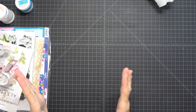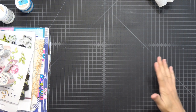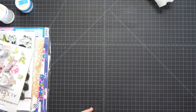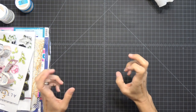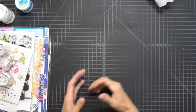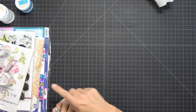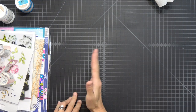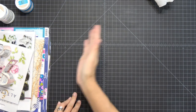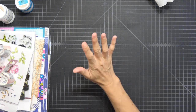Hi guys, Betsy here with Unique Paper 15. Thank you so much for stopping by today. I'm so excited — I have my scrapbook.com order that came in. This was my big splurge. I saved up and put all my craft money into one month. I actually skipped a month, so the haul I had previously done was from the two months before that.